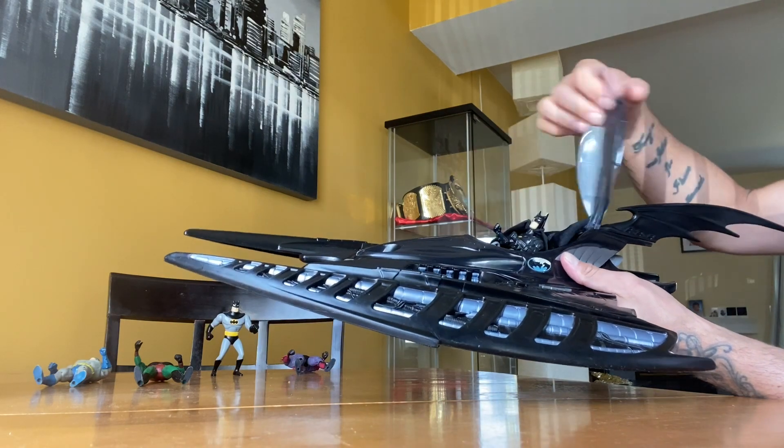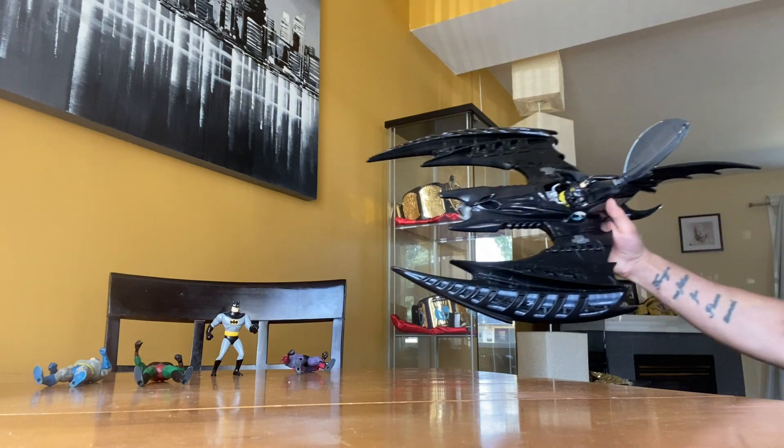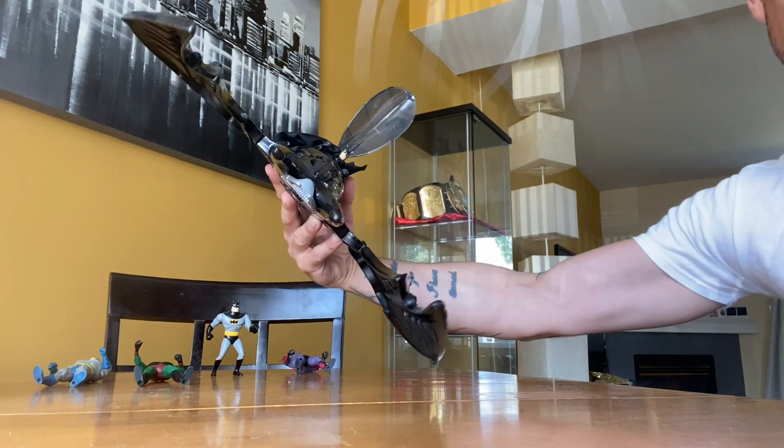As a kid you could only imagine how amazing this thing is.